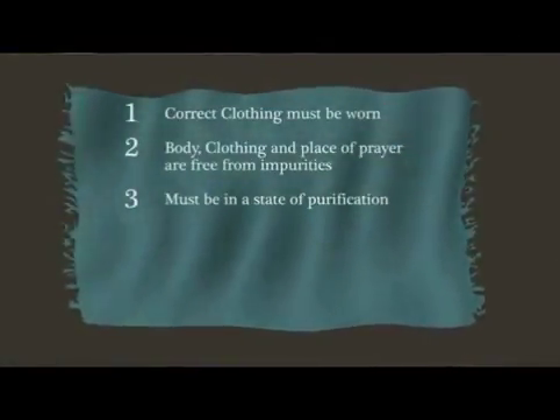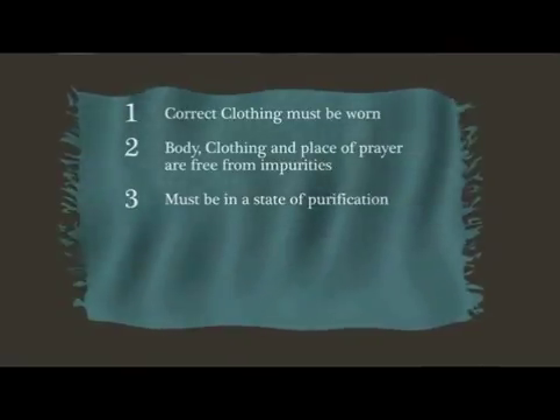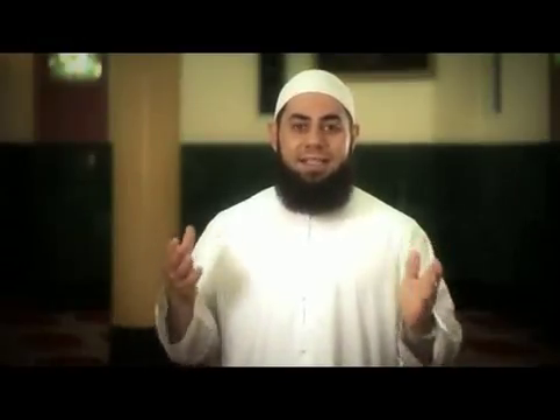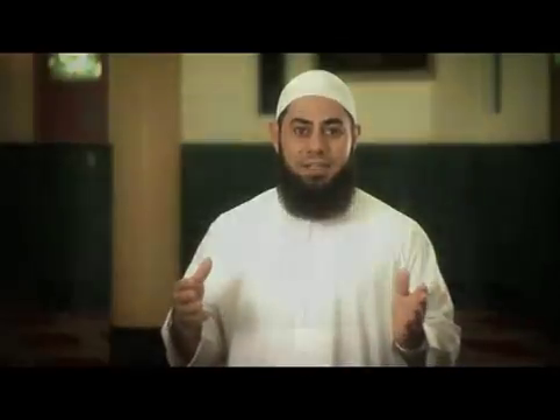The third prerequisite is to ensure that you are in a state of purification, such as wudu — ablution. The Prophet, peace and blessings of Allah be upon him, said that Salah — that is, prayer — is not accepted without purification.